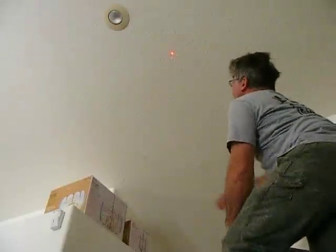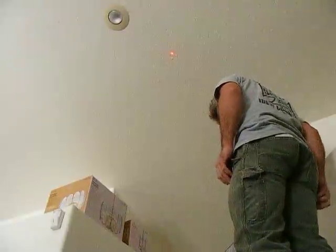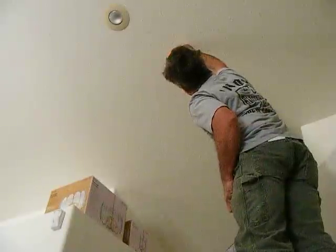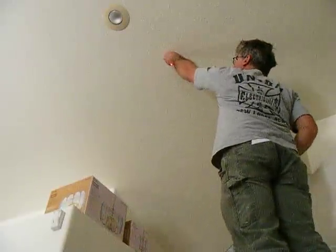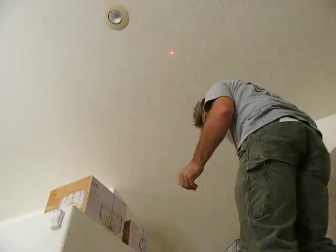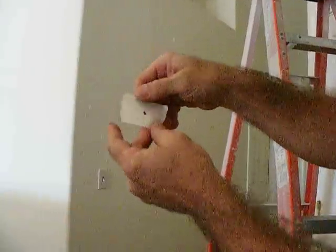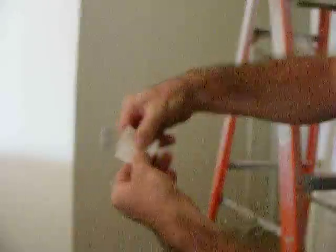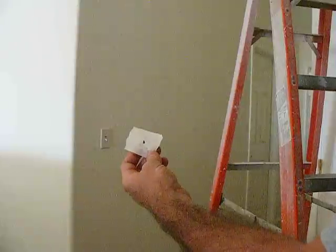I'm going to mark the second mark where the center of this one is. Now, even though this appears to be an eighth of an inch out over 11 feet, what you have to think about is that the spots are apart — but in actuality they're only going to be half that distance. So that's a sixteenth of an inch out over eleven feet.